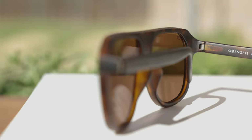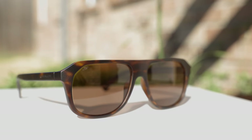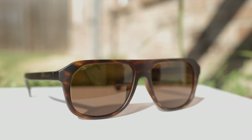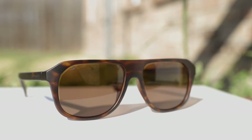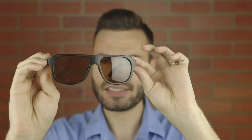Here on the right temple, we can see it says Serengeti polarized. They also have a little S in the top right corner of the sunglass, which stands for Serengeti and is there for authentication purposes. As far as styling goes, I really do like the look of these. They have a flat top design, which is very interesting, and a very sharp angle on the left side — you're not going to see that type of angle on a lot of sunglasses, so it definitely makes them very unique.